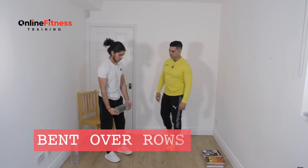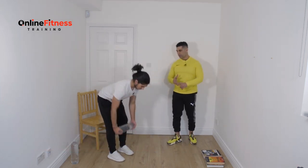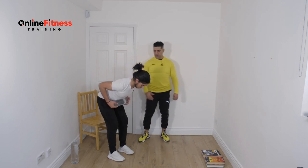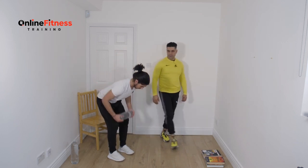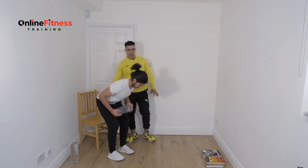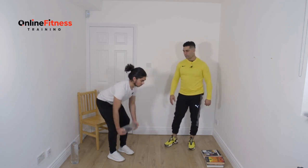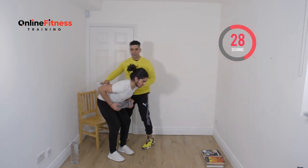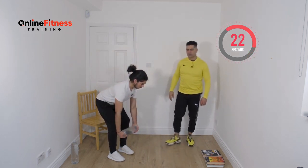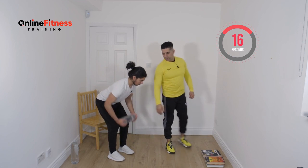Bend over. You can do one water bottle, use a book, any weight you have at home — you don't need to purchase weights. The form is really important — it doesn't matter what you're holding. Back is straight. Don't bounce or jump with your head. Keep your eyes focused to protect your lower back. Most people do something harmful to their lower back on this move. Keep breathing. Twenty more seconds. Chest proud, shoulders rolled back.